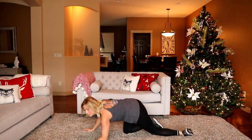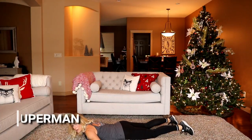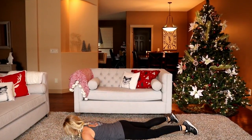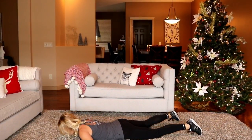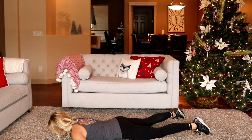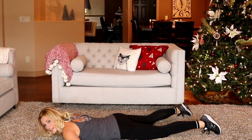Let's do a superman — on your stomach, hands beside you at 90 degrees. We're going to come up with the legs and hands, flex the lower back. If you can only do upper body or lower body, choose one — that's okay. Nice, neutral neck, look at the ground, relax. Up, flex, relax. 10 seconds.